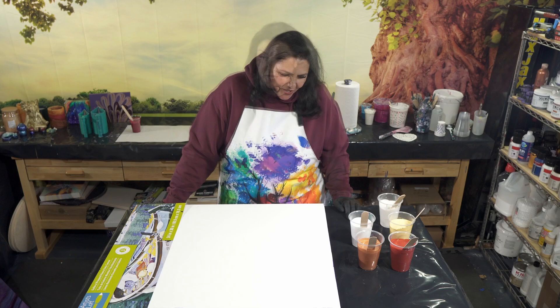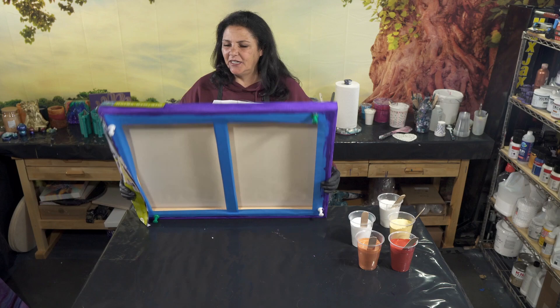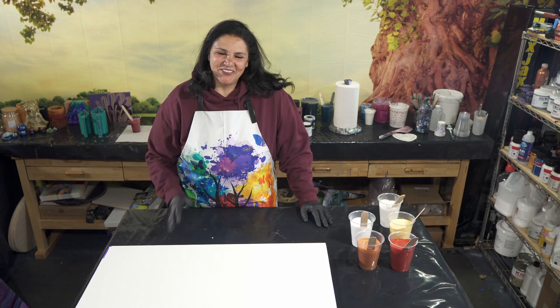This is a 24 by 30 inch gallery wrapped canvas from Artist Loft. I have taped the back, put my push pins in, and painted my sides and edges with my dioxazine purple, which is one of the colors in our base coat. I kind of want to do a wandering ring pour.